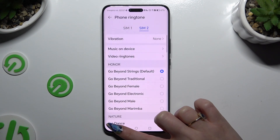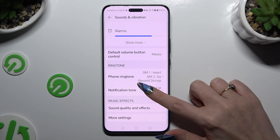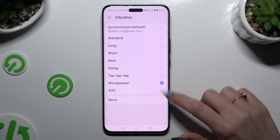Whatever you decided, when you're finished you need to go back. Click on Notification, select Vibration, and pick one of those patterns — but this time for your notification tone.